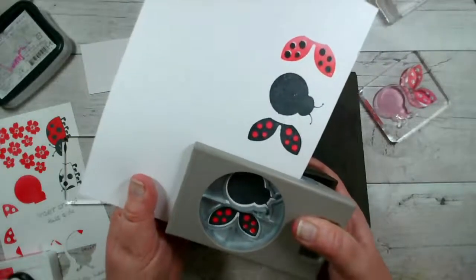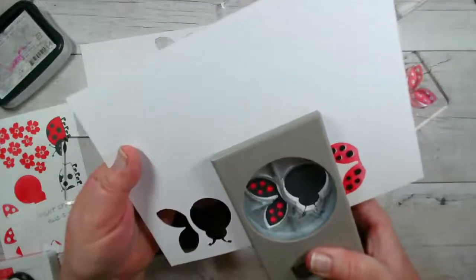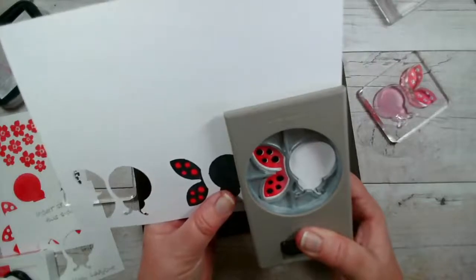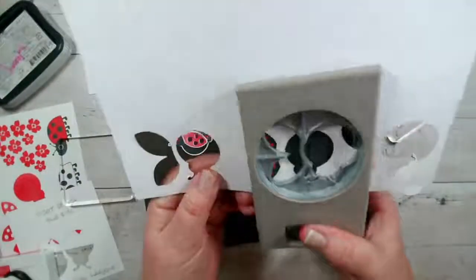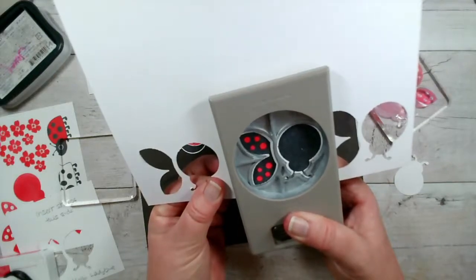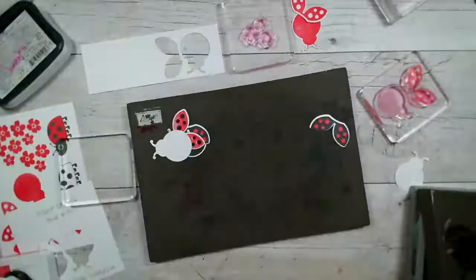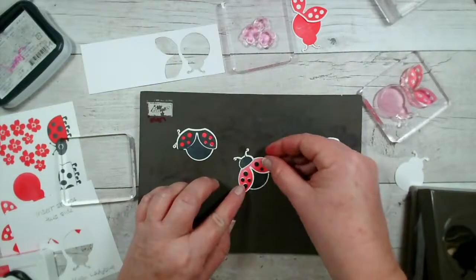So now we can just pop this in and punch them out together. Just taking a bit of time to get that right. I'm going to punch this set of wings first, and then that's out. Just taking time to get it roughly in line. And I've got lots of bodies and some wings — there you go.